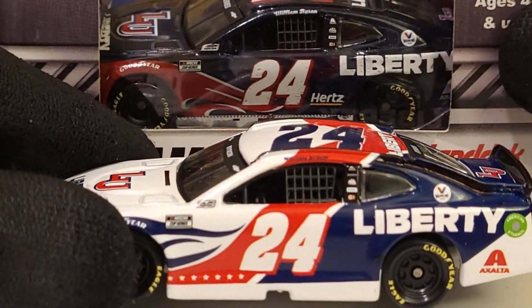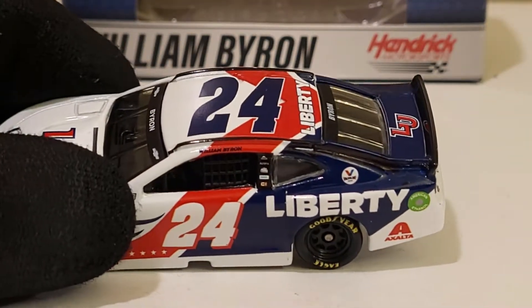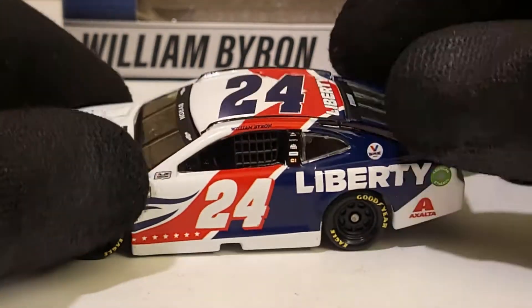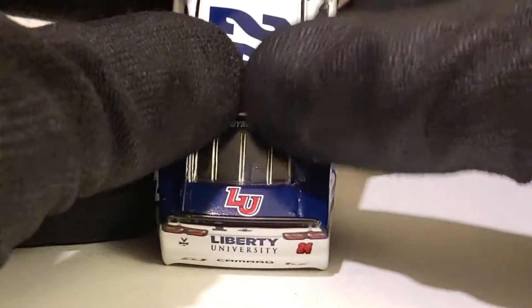Just look at how much better this paint scheme looks. The red is actually a lot brighter - it was like a maroon before and now they went with a bright red which looks so cool. It really stands out. I don't know if they did it on purpose and actually changed their logo colors, but it looks great.